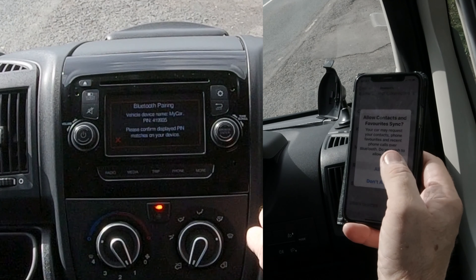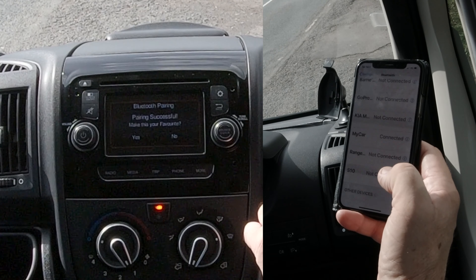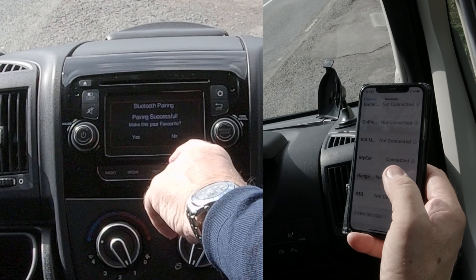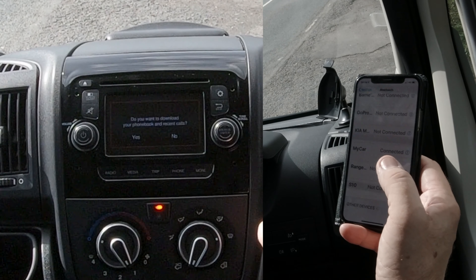Please confirm — do you want your contacts and favourites to sync? I won't, but you probably will. So there you go — 'My Car' connected. Bluetooth pairing successful. Make this your favourite — yes or no. If you're going to be using it all the time, click yes.